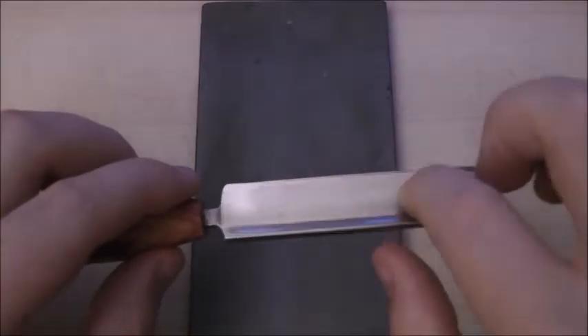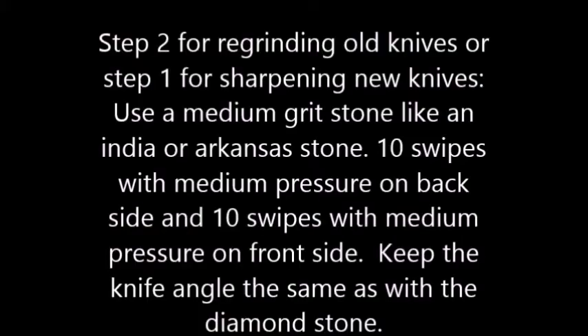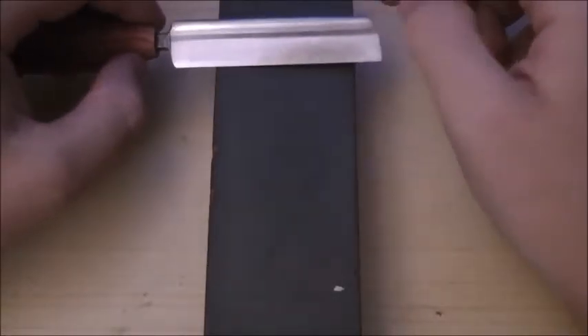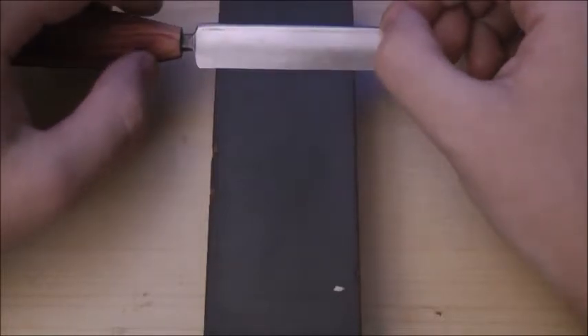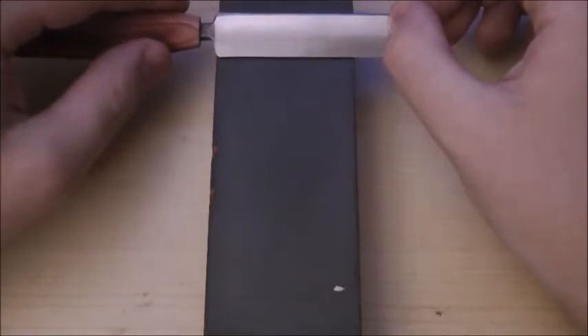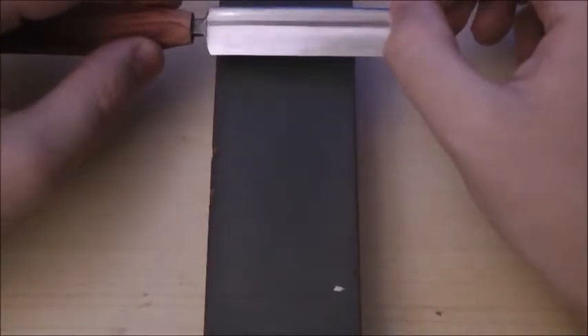Once you can feel the burr with your fingernail across the front side of the knife, that's when I move to the India stone. My diamond stone has a rougher grit than this — this is my medium grit stone. This is what I start with if I get a new knife in the mail; I don't go straight to the diamond stone since it's probably sharp enough to skip right to this step. I do this step more often than using the diamond stone because it doesn't take off as much metal, so it helps make your knives last a little bit longer.